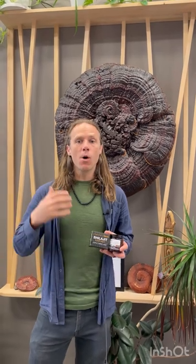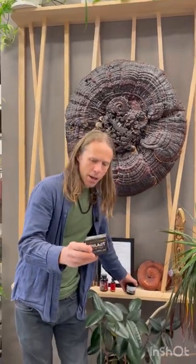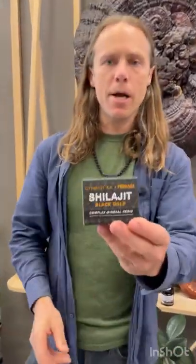I was reminded of this twice this week, two different interactions with some customers. One was coming in looking for shilajit for an elderly grandparent, someone who's in kind of a precarious health situation — he's in his 80s — and they wanted shilajit as part of their regime. She had immediately gone to this one from Symbiotica because, as she said, David Wolf was talking about it, saying this is the best one.